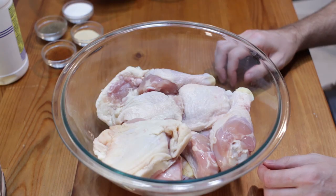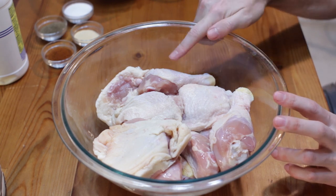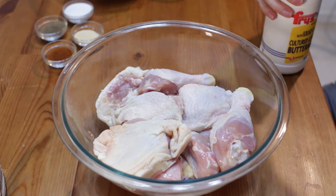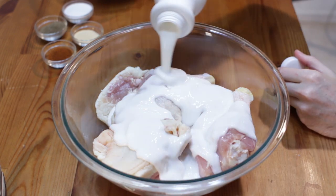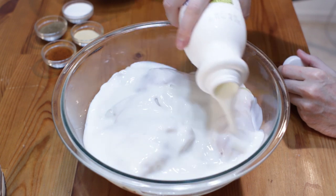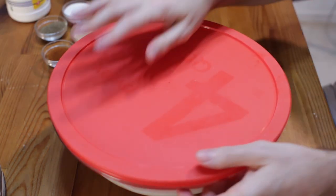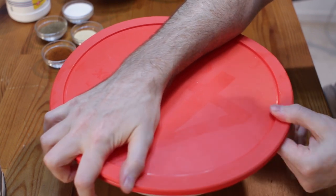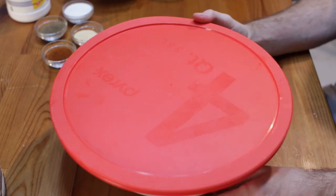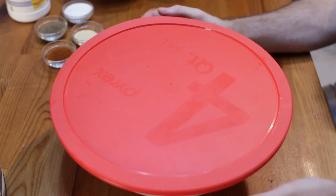I have about three pounds worth of chicken here and I am using a mixture of drumsticks and thighs, bone in, skin on. Now we want to take buttermilk — that's about two cups worth. Let's get that chicken in that buttermilk, then put a lid on or plastic wrap. We're going to pop this in the fridge and let it soak or marinate or brine for at least four hours, up to twenty-four hours. The longer you do it, the more flavor the buttermilk puts into the chicken.